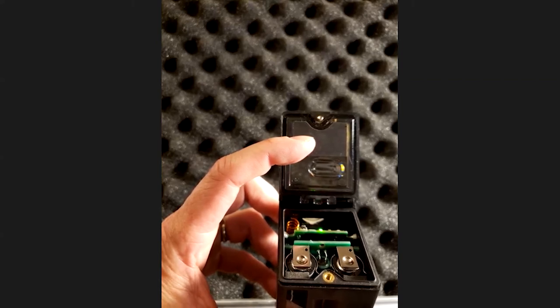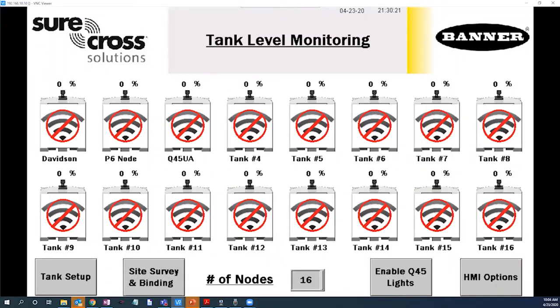Now let's transition over to the solutions kit HMI and explore some configuration and functionality options. Here's the main screen on the HMI. Please note that we are viewing the HMI remotely through a VNC client application. Banner has incorporated the capability to remotely view the HMI and log data via Banner's connected data solutions cloud services software. As you can see, we have options for tank setup, site binding, enabling and disabling Q45 stack lights, and more in-depth HMI options. This is a nice overview of tank level as a percentage of tank height for all 16 potential sensors — this is an out-of-the-box kit with no sensors currently bound to it.